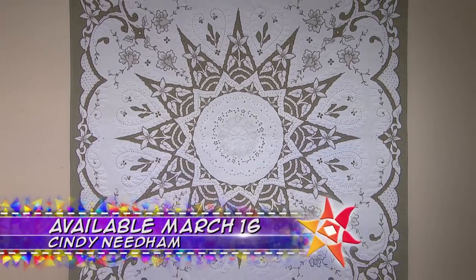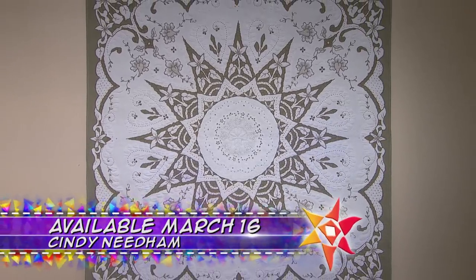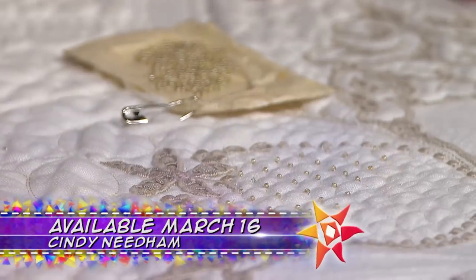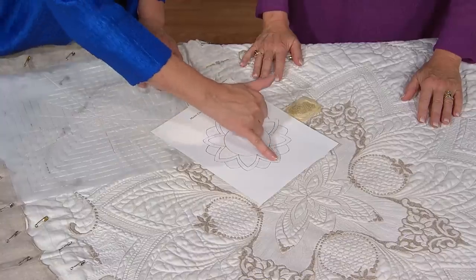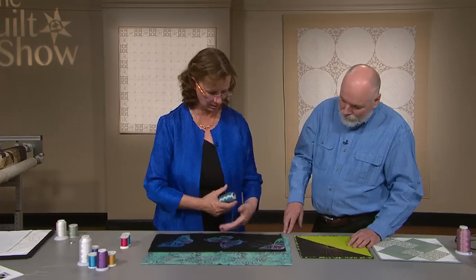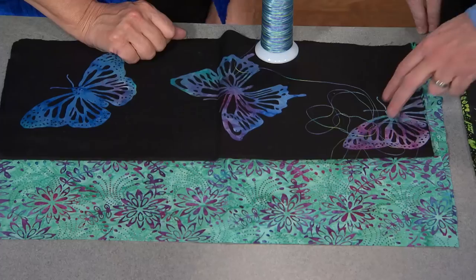On the next quilt show, we welcome back Cindy Needham and her whole cloth linen quilts. She will teach you how to take a simple quilt design and embellish it to make it your own. This is a complicated design, but all I had to do was just connect my dots.